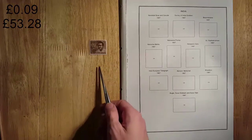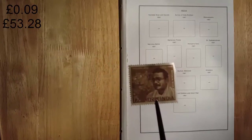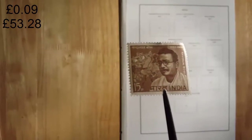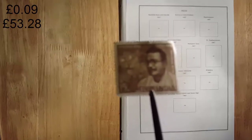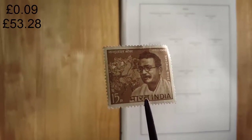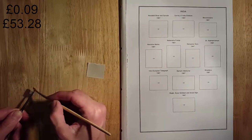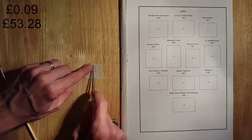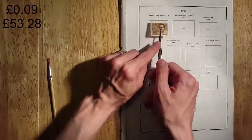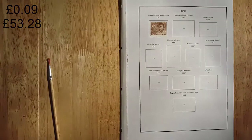This is 1967 Nandalo Bose and Garuda. Pretty stamp there. Shing Painter. So this stamp is worth about twenty-two pence.